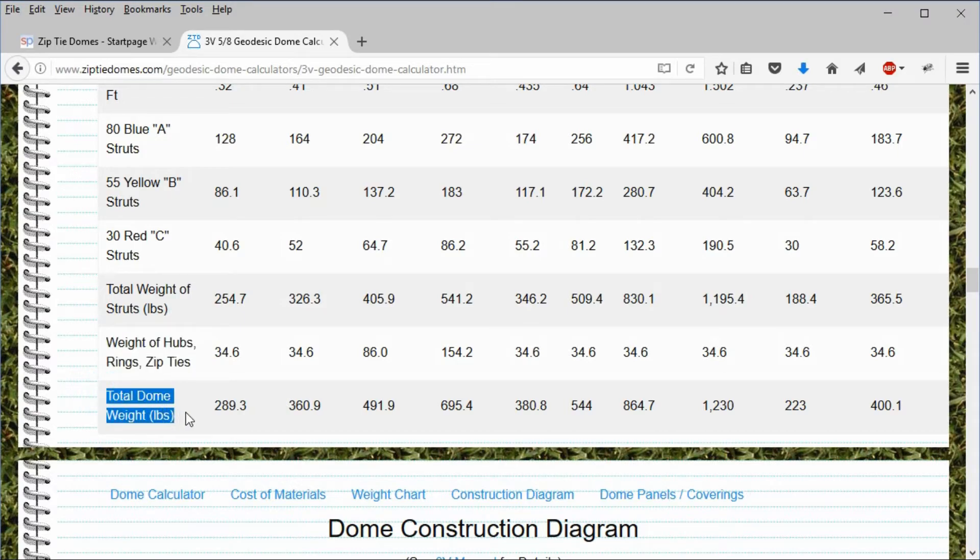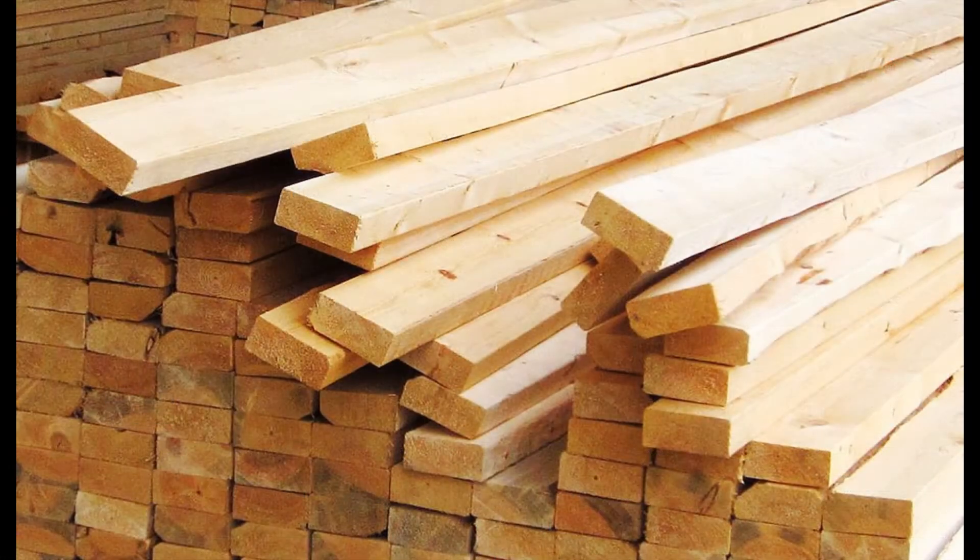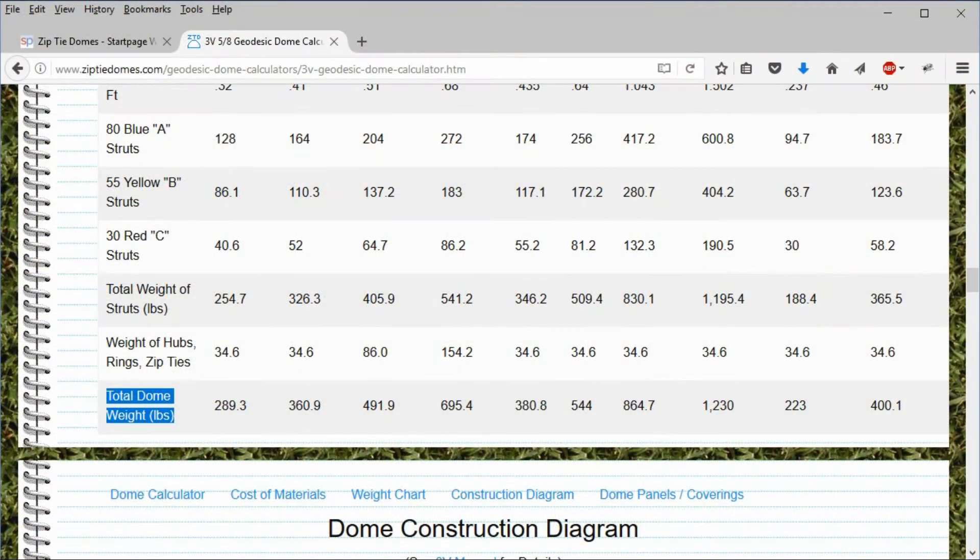So, what if we wanted to use some other material to build a dome, such as 2x4 lumber? How can we use the principle behind this weight chart to find the weight of a dome made from any type of material?